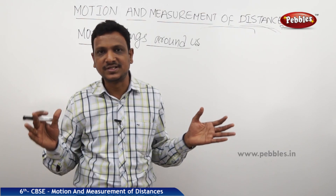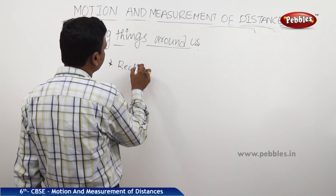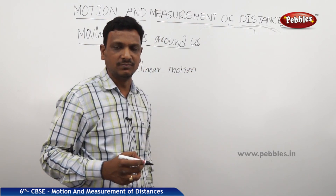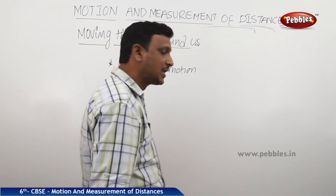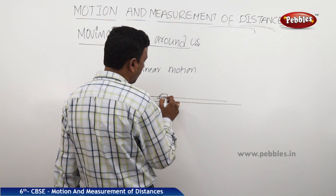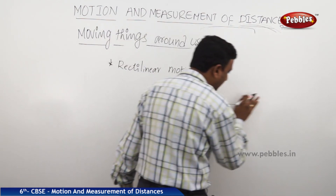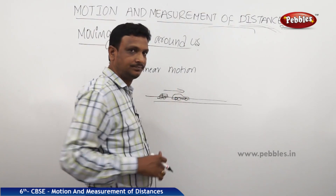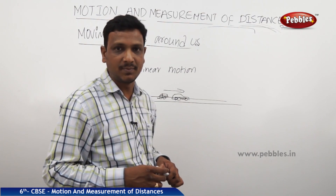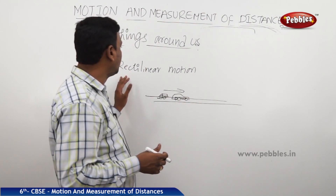Let's categorize the different types of motion. The first is rectilinear motion — motion in which an object moves in a straight line. On national highways, cars travel in a straight path — that is rectilinear motion. Soldiers marching in a parade, as seen on Republic Day, also move in a straight line. Any object that moves in a straight line is said to have rectilinear motion.